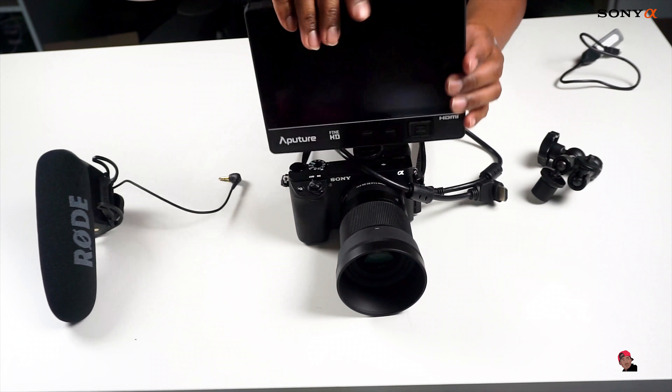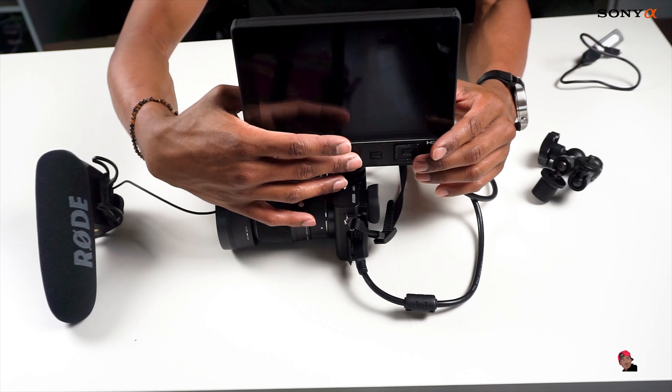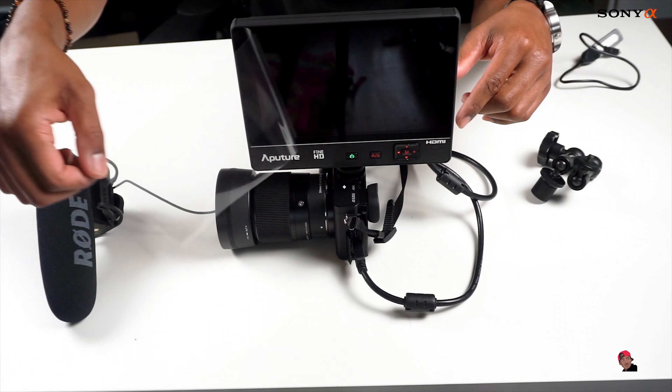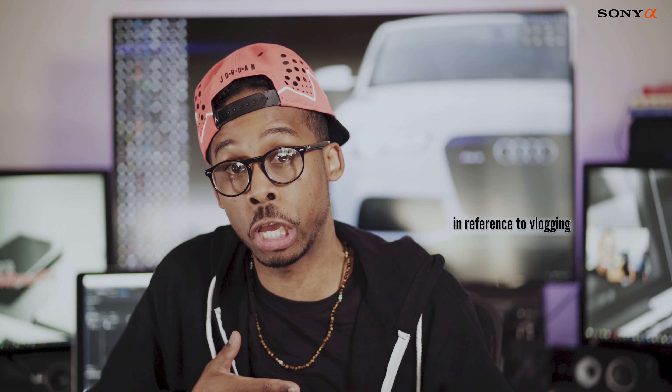What I use to handle not seeing myself is the Aputure VS2 Fine HD, which accepts a 4K signal and is a 7-inch monitor — a nice size. I wouldn't recommend going fully portable with it, but it works great for studio-style setups.